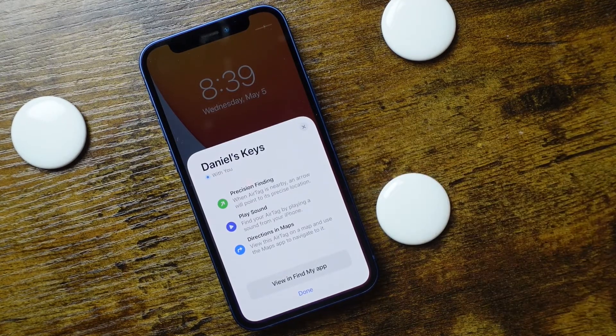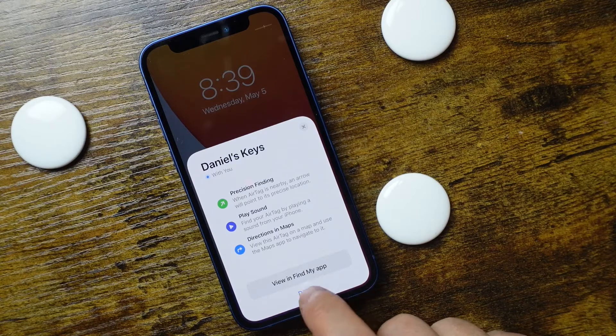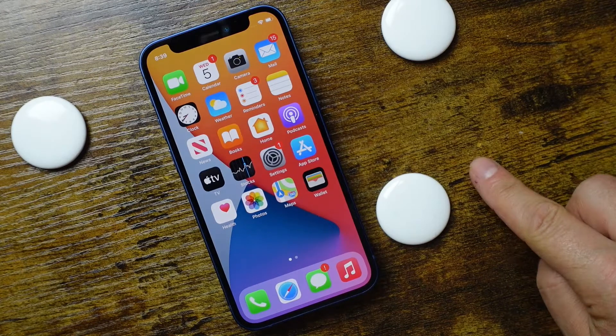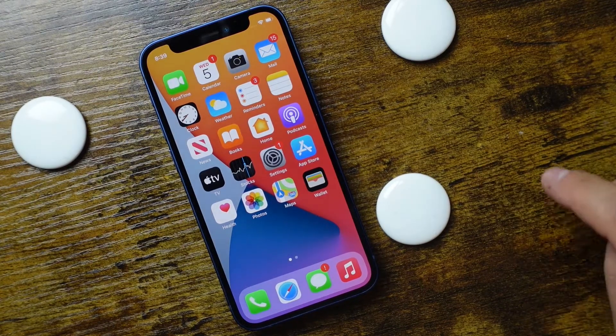You can read through this and see what it all does, but at this point we can tap done. Now the AirTag is set up and connected to our iPhone, iPad, or iPod Touch.